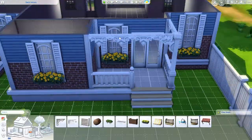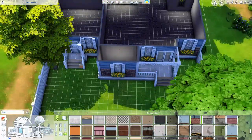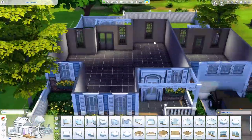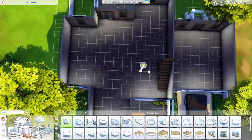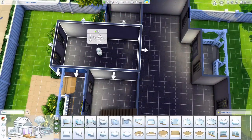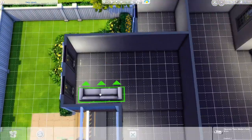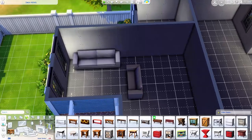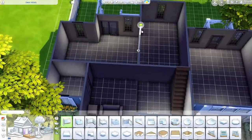That is my advice, though I do not follow it all the time — do as I say, not as I do. I find myself regretting doing the landscaping before the actual floor plan, and then I'm kind of stuck figuring out the floor plan without being able to make any adjustments.